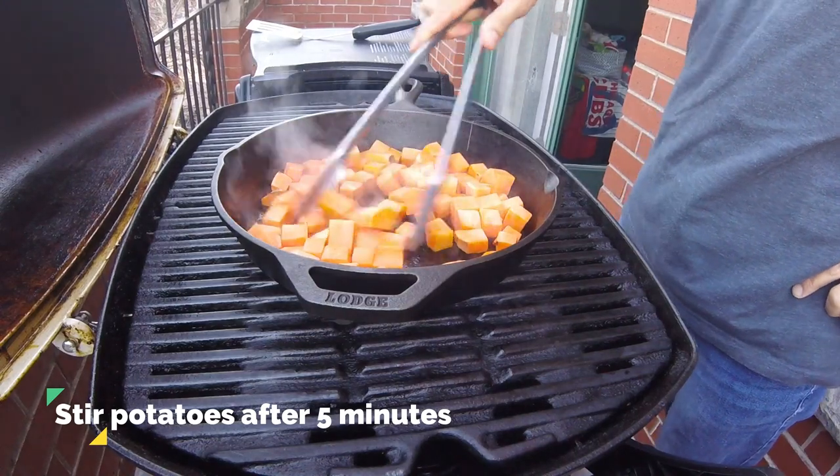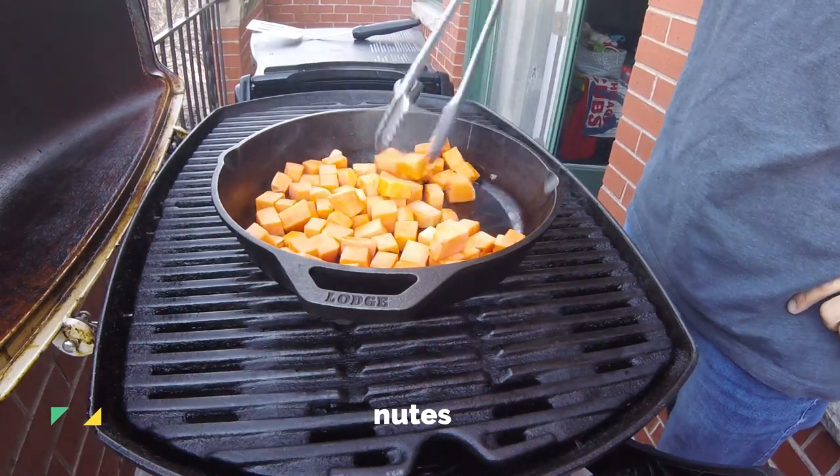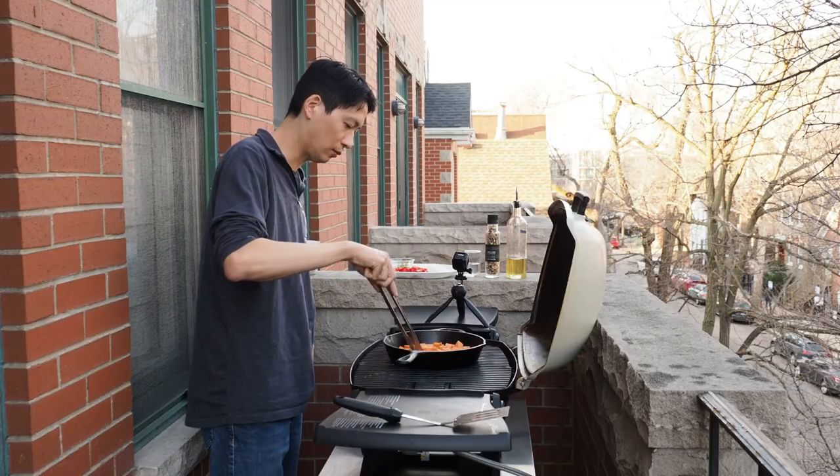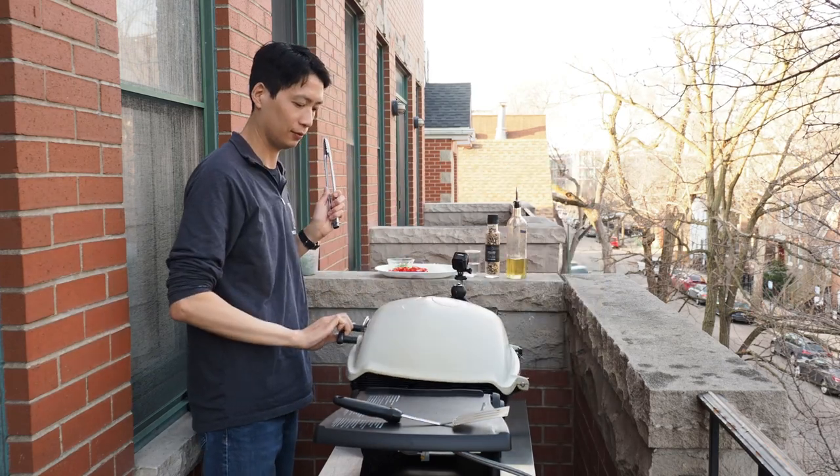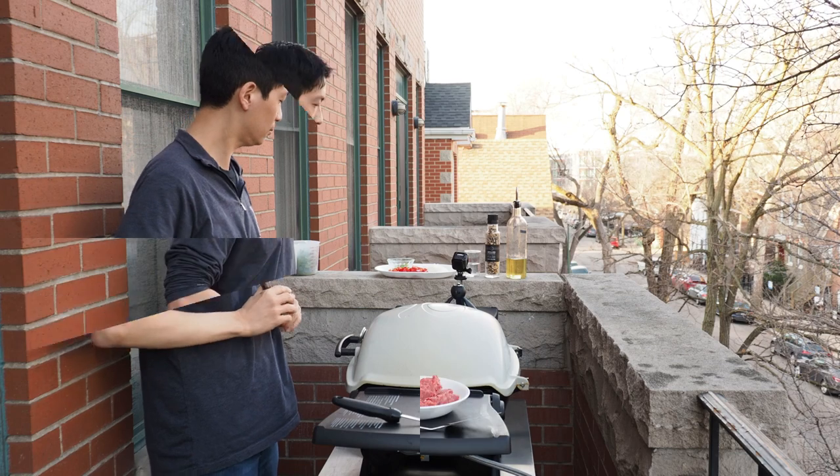After five minutes, open your lid, give your potatoes a toss and a turn, then lay them flat in a single layer once again. Shut the lid and cook for another five minutes.